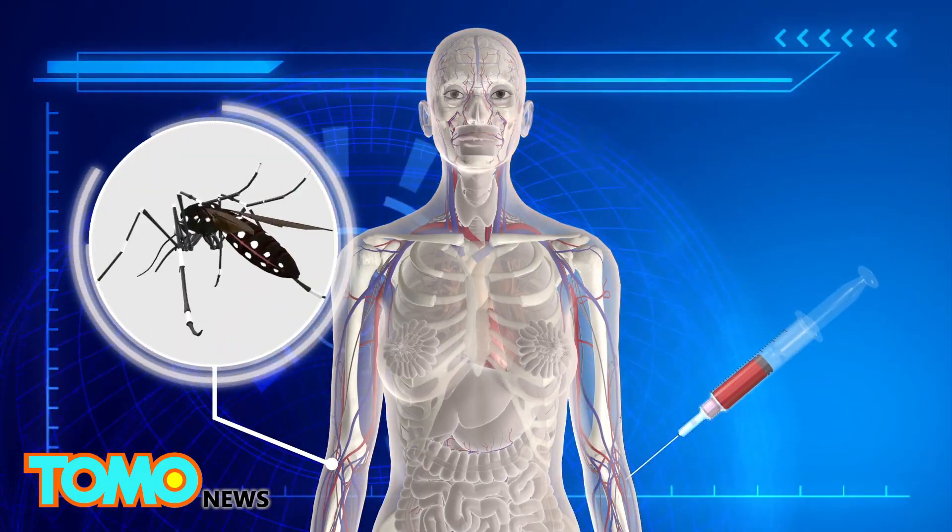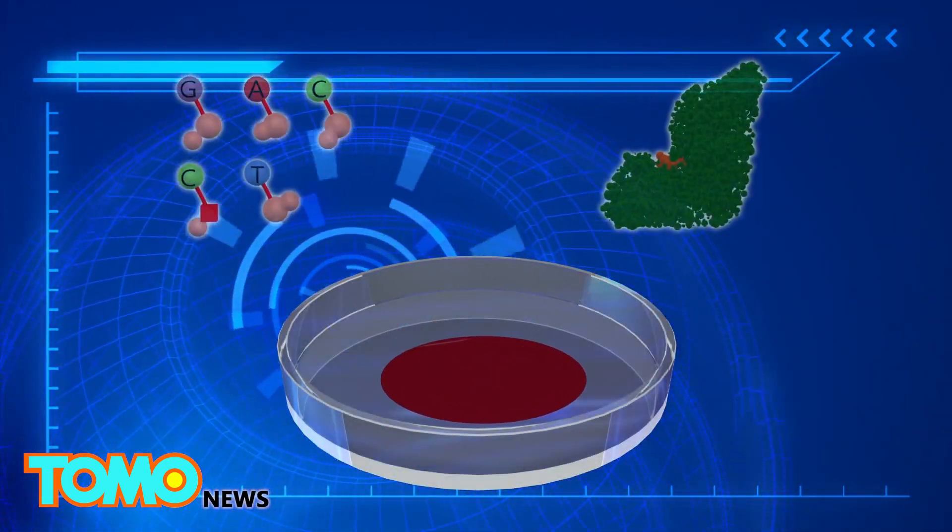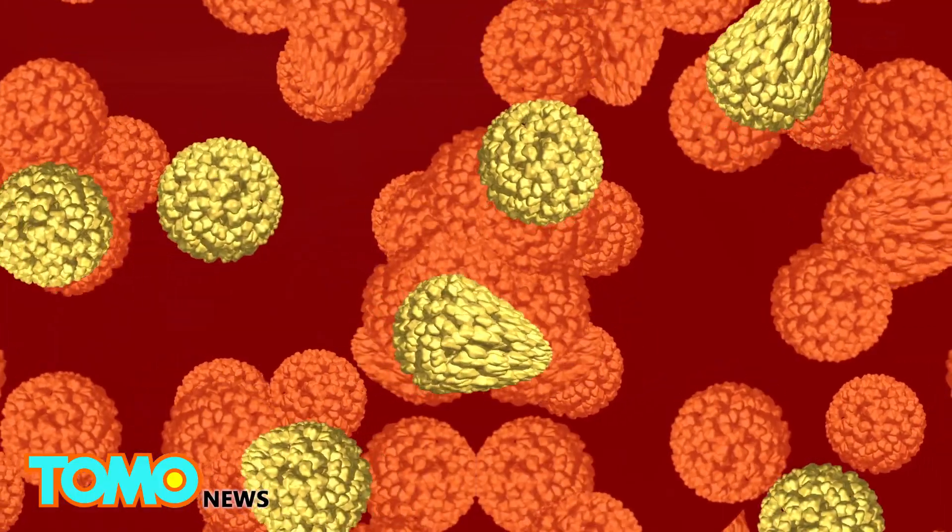First, researchers amplify the concentration of Zika virus in the blood sample by using a mixture of enzymes and primed DNA sequences that trigger the virus to replicate.